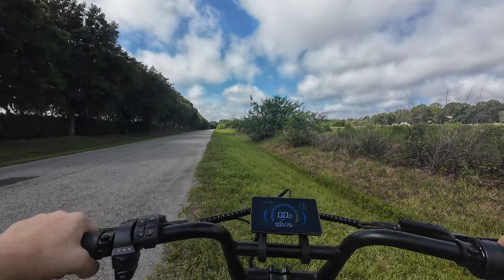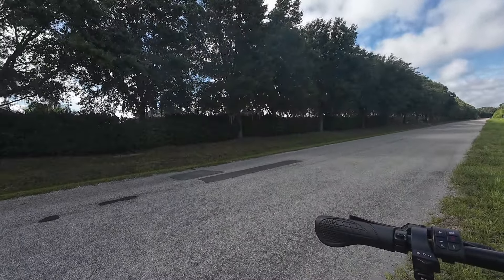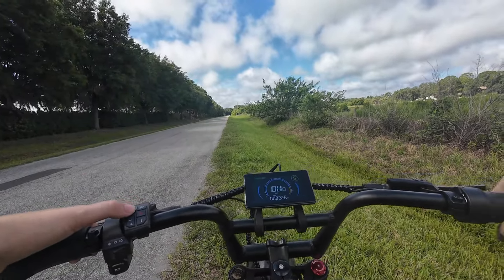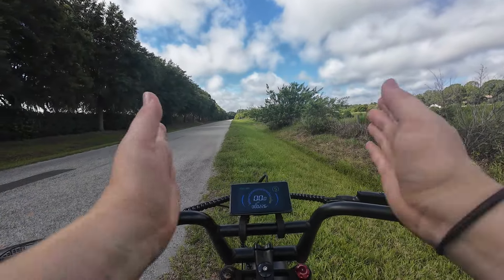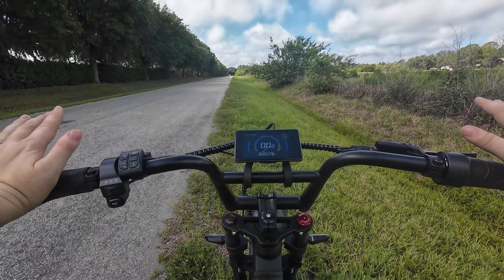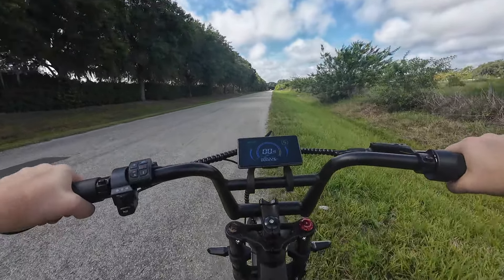Tilt this up so you can actually see what we're doing here. So, if I remember correctly with this one, you have to have it up past level five for the throttle to go into full gear. So we're going to start with zero pedaling — just throttle — and show you guys how fast she goes.